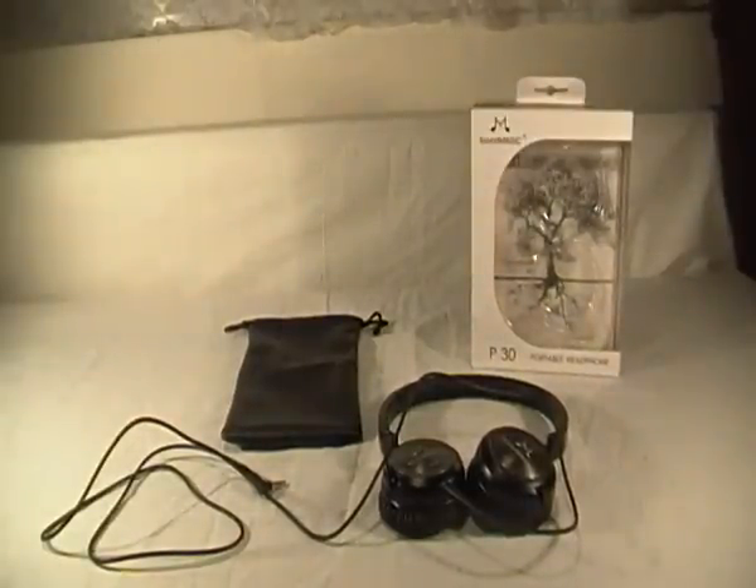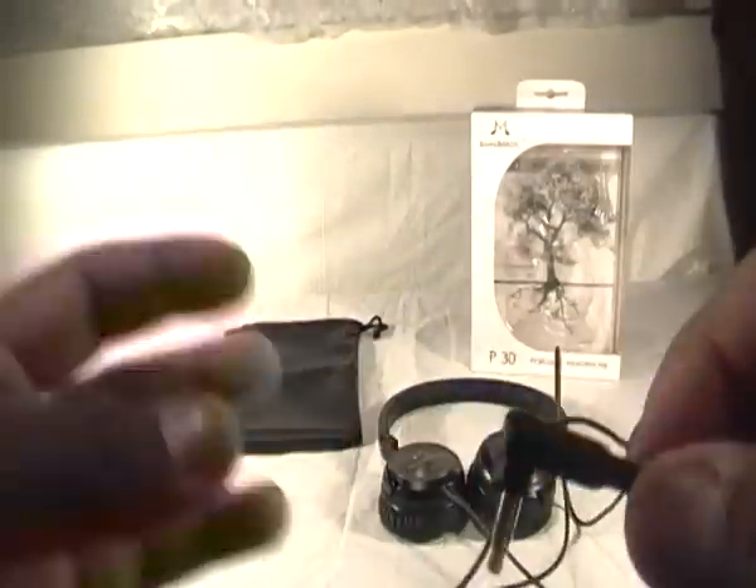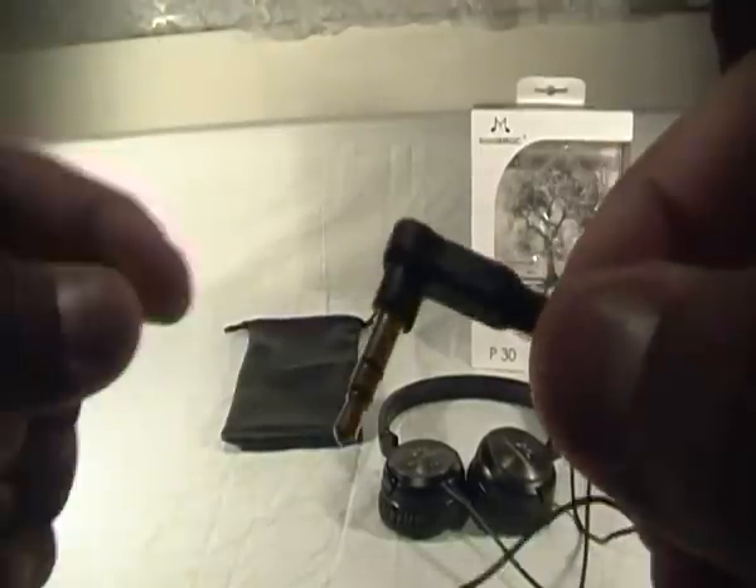The reason I wanted to review these headphones is because there isn't one on YouTube at all — I couldn't find one anywhere for the P30 portable on-ear headphones, so I thought I'd do one for you guys. I'd really appreciate it if you could subscribe for more content like this. Now, at the bottom you get your 3.5mm gold-tipped headphone jack at an angle, which I absolutely love.